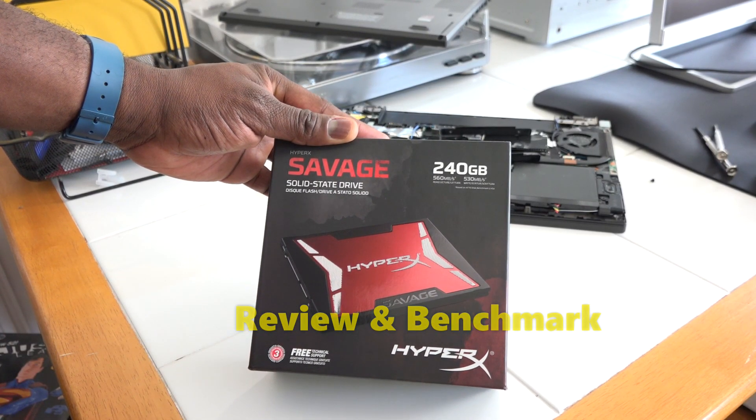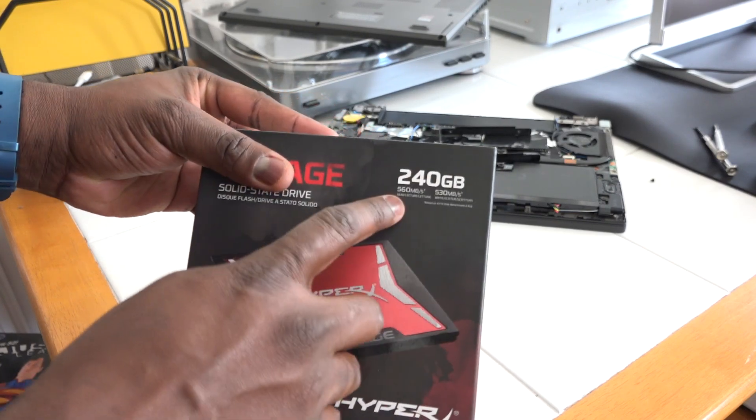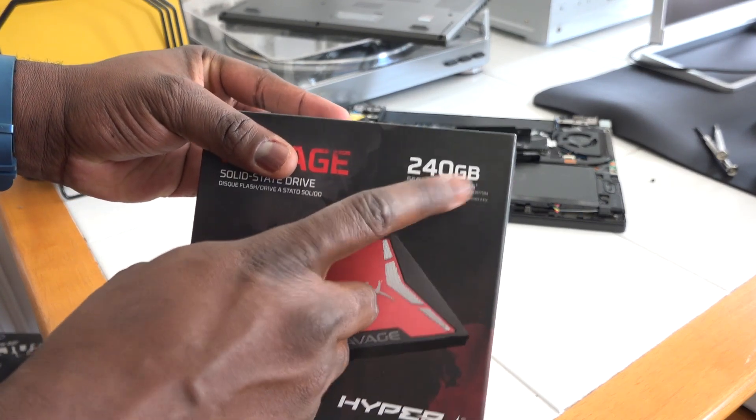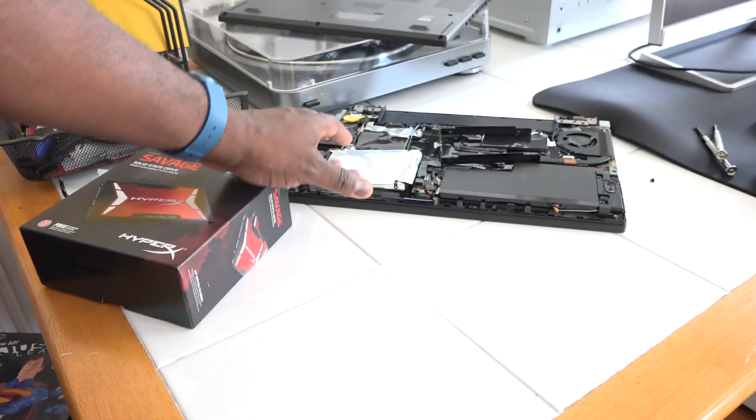This is the latest SSD from HyperX. It's got a three year warranty and pricing starts at 97 bucks, ranging from 120 all the way up to 960 gigabytes of storage. We have the 240 gigabyte model here.